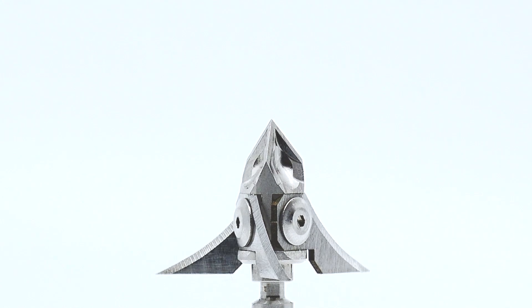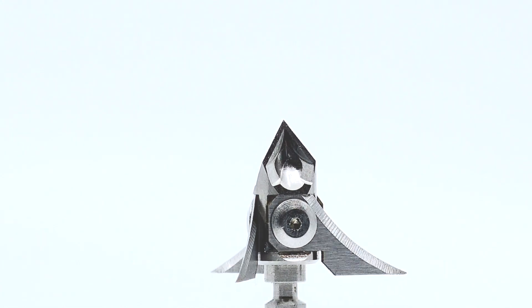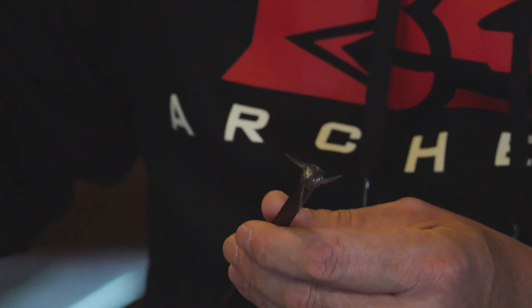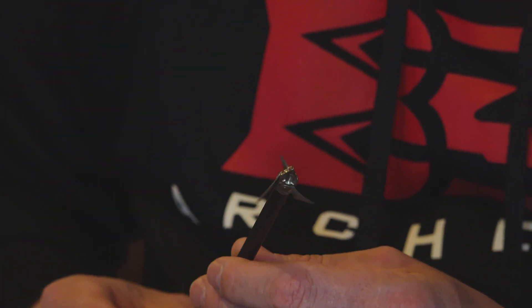Blade snap-on, very easy. Cap screw goes in to hold them in place, locks into a slot — so it's not just sitting there, it's into a slot. Curved, over an inch and an eighth of cutting diameter, one piece, stainless steel, American-made.